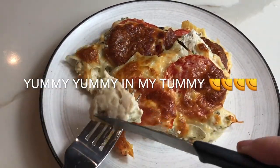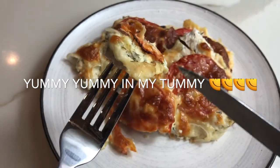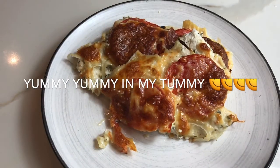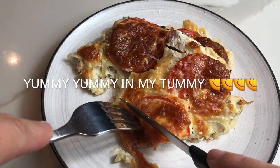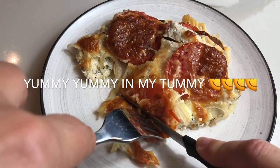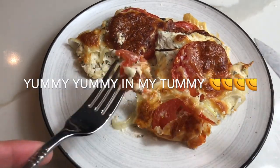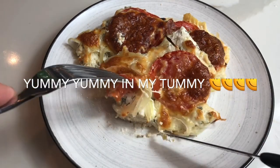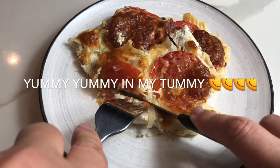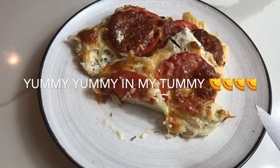Smells delicious! The chicken is really juicy and tender. The cheese is yummy!